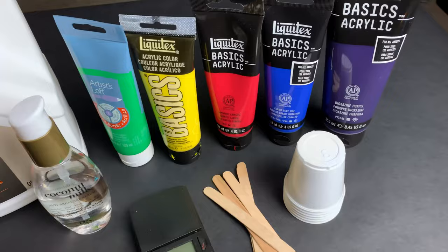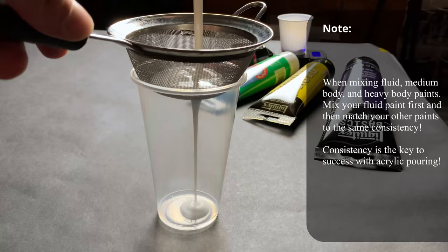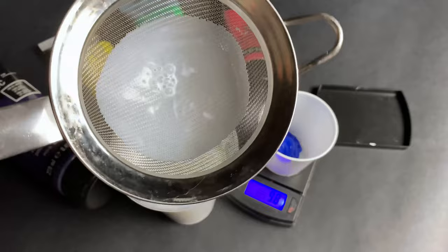Step 1: measure out your paints. I used 10 grams. Next, you should shake well and strain your Floetrol. If you don't, the sediment will be mixed with your paints and disrupt the cell structure.